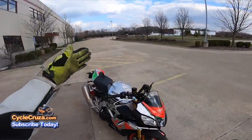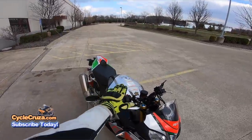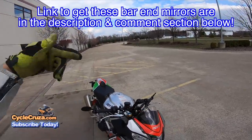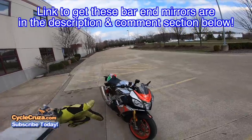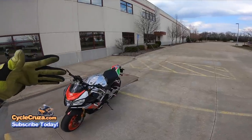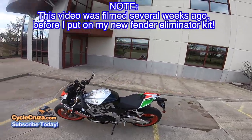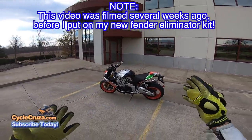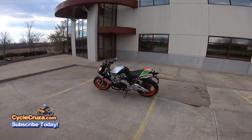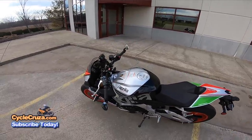By the way, if you haven't seen my installation video on these bar-end mirrors, I'll include a link to the video and also to these bar-end mirrors in the description and comment section of this video. Ultra cheap guys — less than $20, as opposed to CRG bar-end mirrors that cost almost $100 a piece or $50 a piece or whatever. Bar-end mirrors can range up to $300 for a pair, which I think is absolutely ridiculous and I refuse to pay those prices for bar-end mirrors.